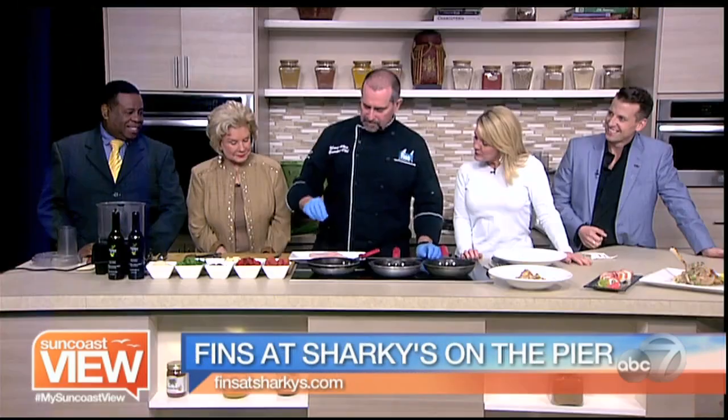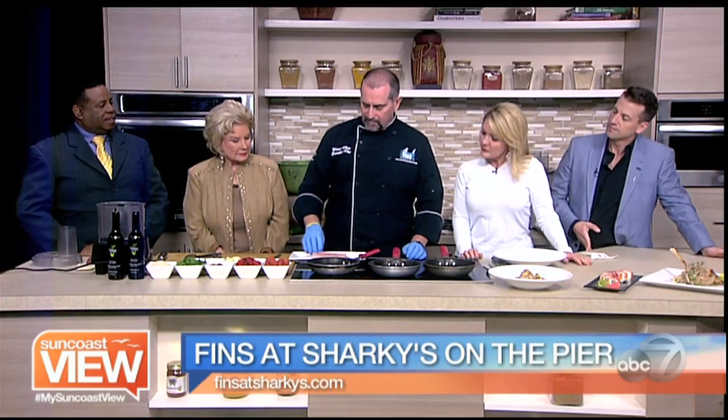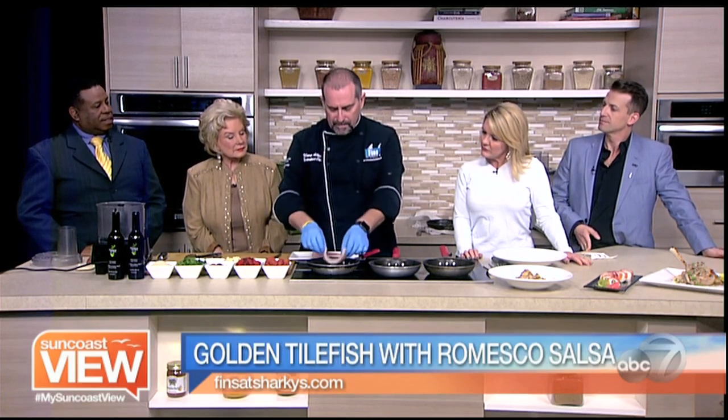We're here with Chef Mark from Fins and Sharky's. We're going to cook some tilefish today. The golden tile is one of my favorite fish from the Gulf of Mexico. It's a deep water fish and it's got a nice crab-like sweetness to it.